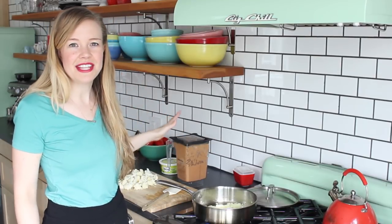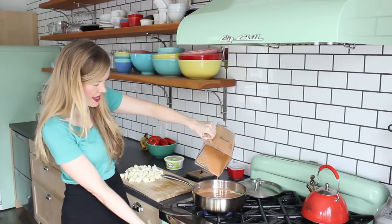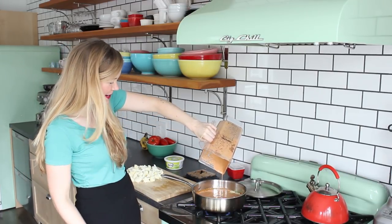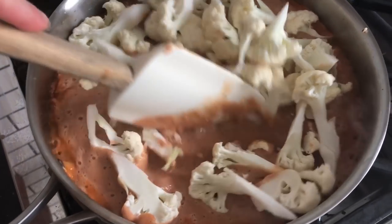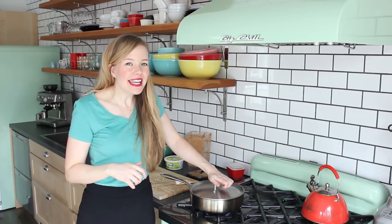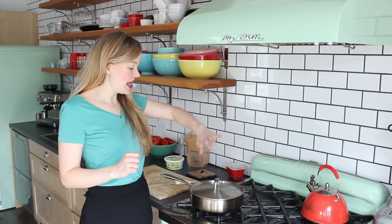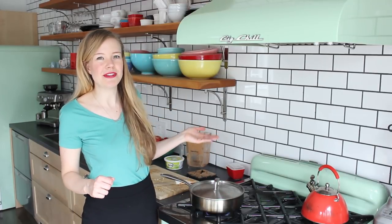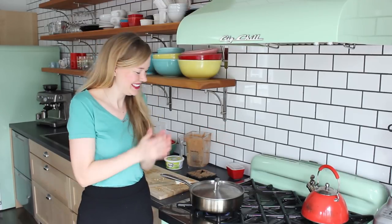Now I'm going to add all the sauce and the cauliflower. Be careful, it might splash. Stir this up to coat the cauliflower. Cover with a lid and give it a stir every now and then to make sure the sauce doesn't burn on the bottom of the pan. Cook it for about 10 minutes until the cauliflower is fork tender. Then we're going to serve it up and enjoy. That's it — so easy!